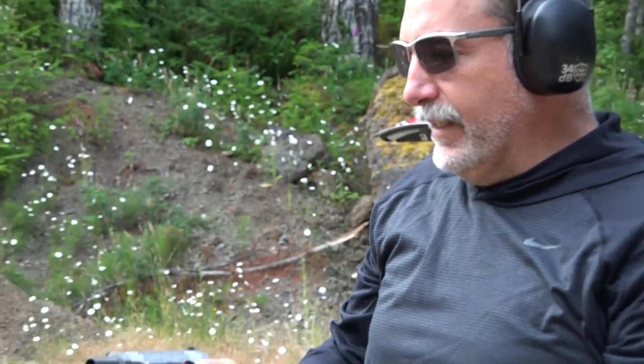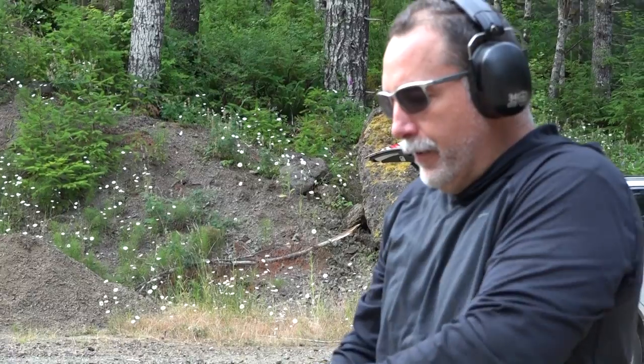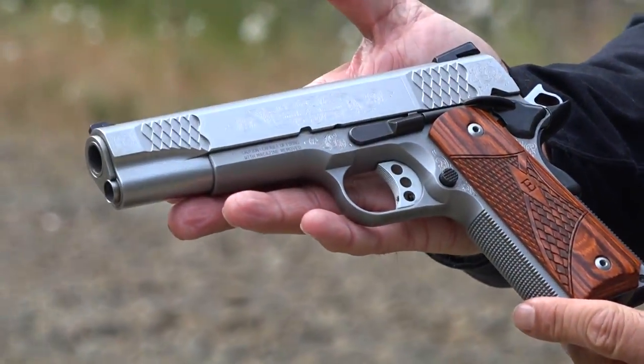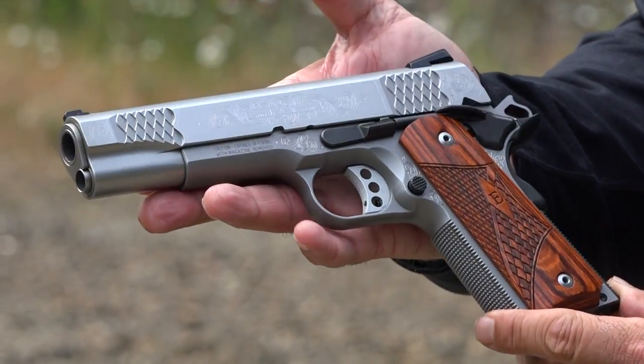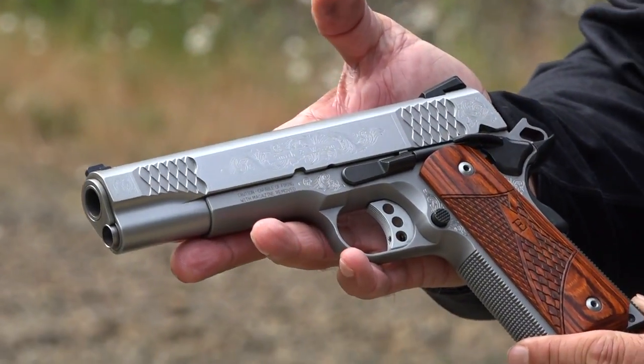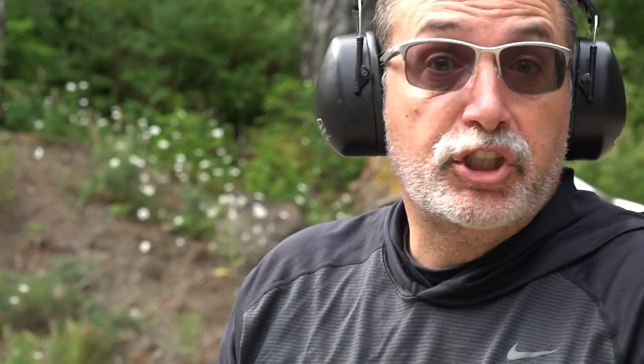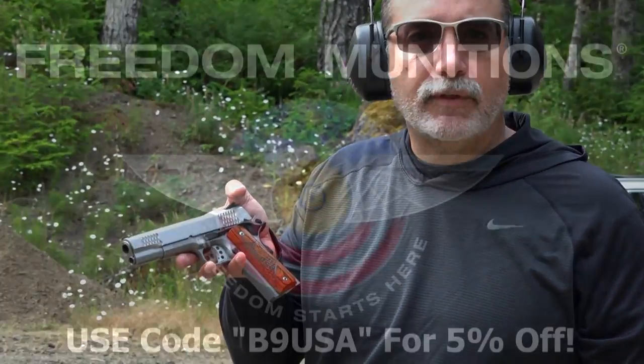The E-Series engraved — absolutely gorgeous to look at. A very accurate 1911 by Smith & Wesson. No issues, no malfunctions, just shot like a dream. We shot it against the Dan Wesson Specialist in this versus video, and I think the E-Series from Smith & Wesson held its own. Remember to like, share, and subscribe to our channel here on YouTube — Beretta 9mm USA — for more guns and gear videos.